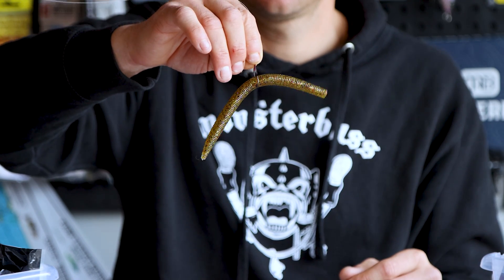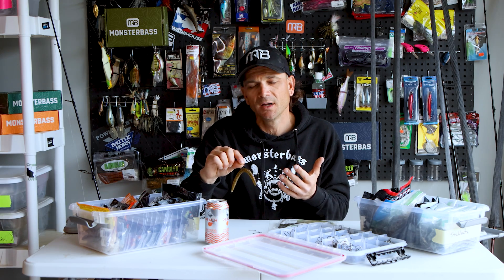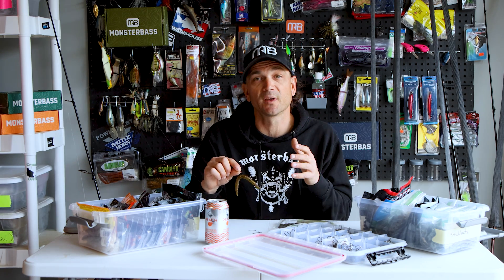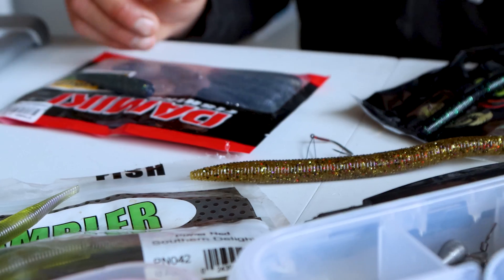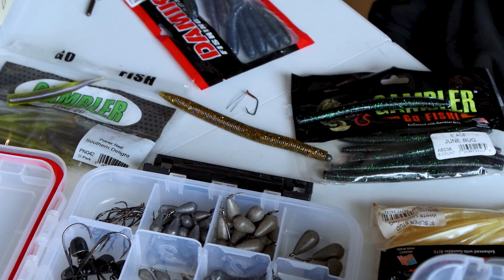There are some real basic ways to do it which we're going to talk about, but we're also going to get into a little bit more. You come to this channel for a more in-depth breakdown, and that's exactly what I'm going to give you today — some ways to wacky rig and present that bait in a wacky style that you might not have ever thought of. We'll start with the basic way, and there's nothing wrong with it. It catches fish nine times out of ten. It is standard, and the reason it's standard is because it works.